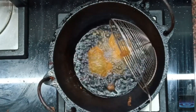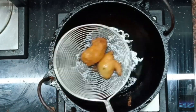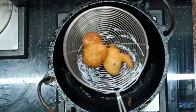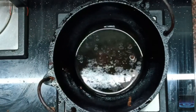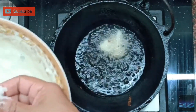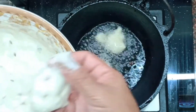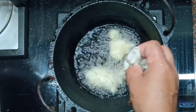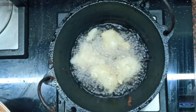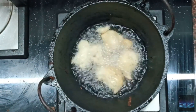We are going to fry it in the pan. It will come out soft and soft.